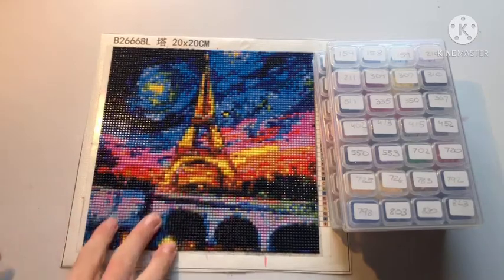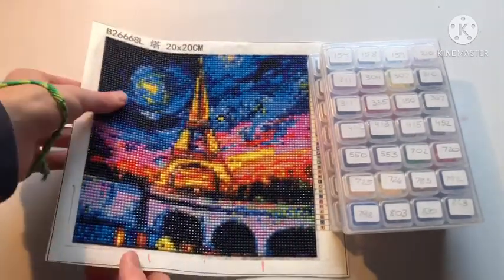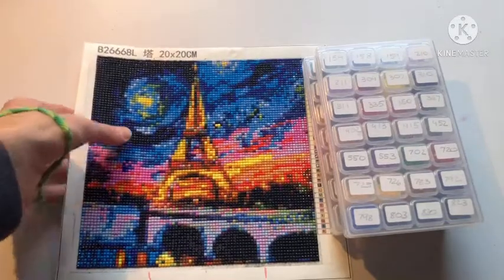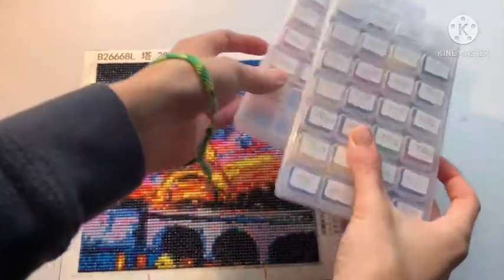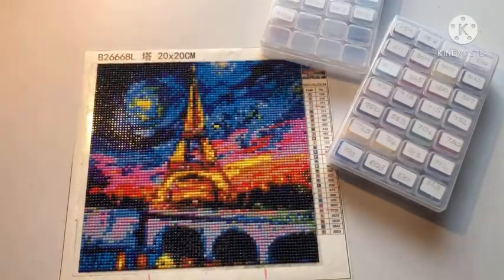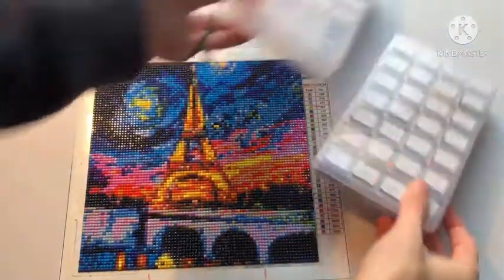This is a 20 by 20 square canvas from Etsy — 30 colors. It's really nice and sparkly.